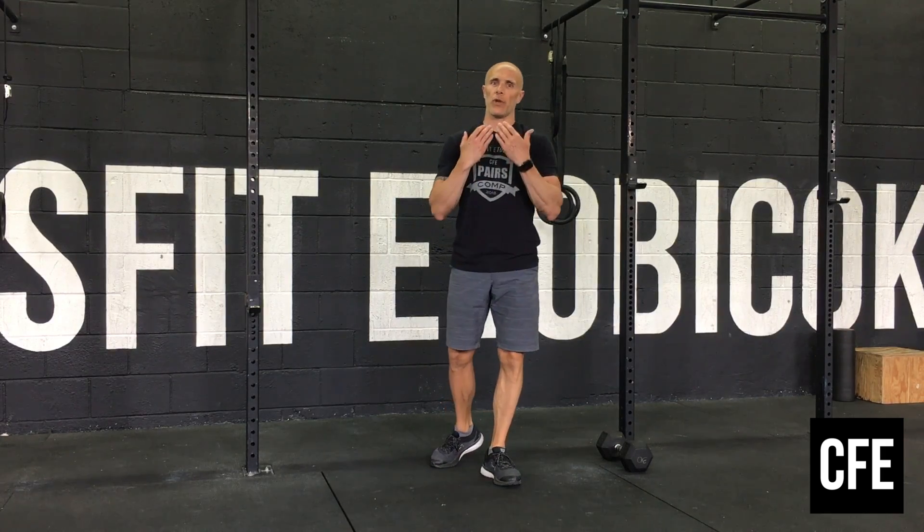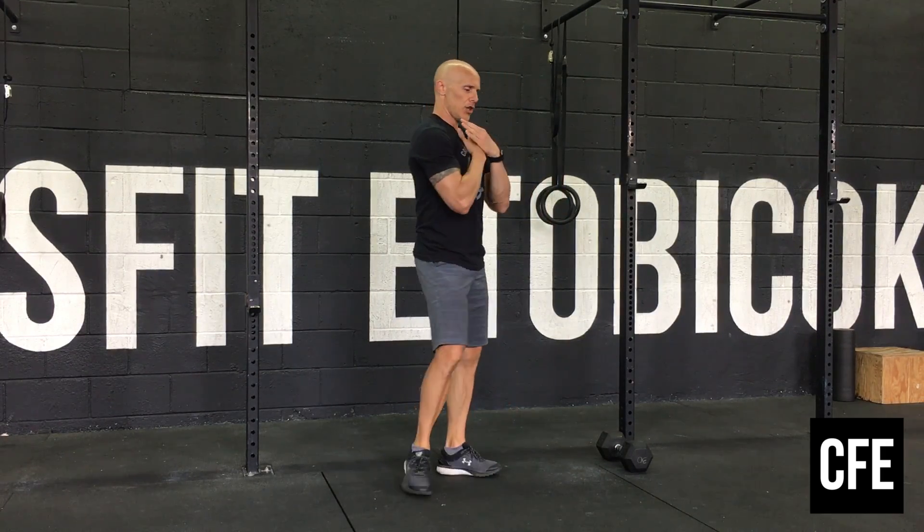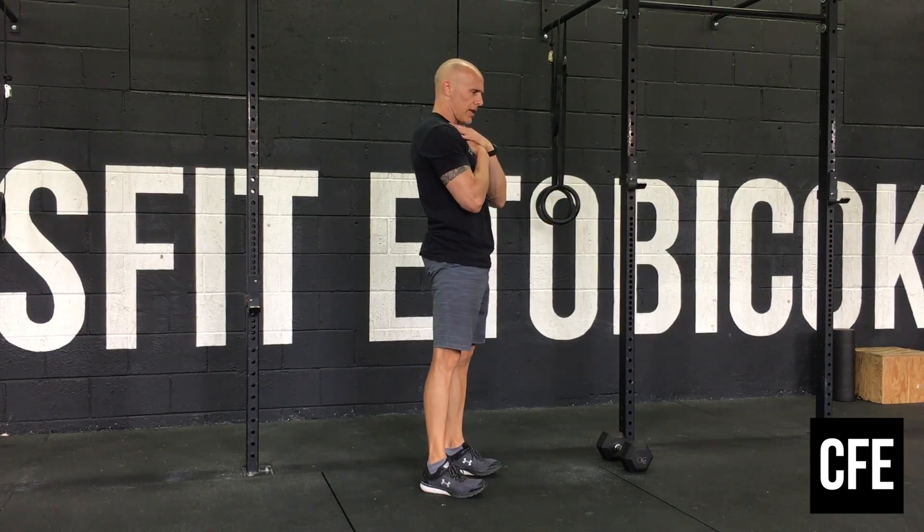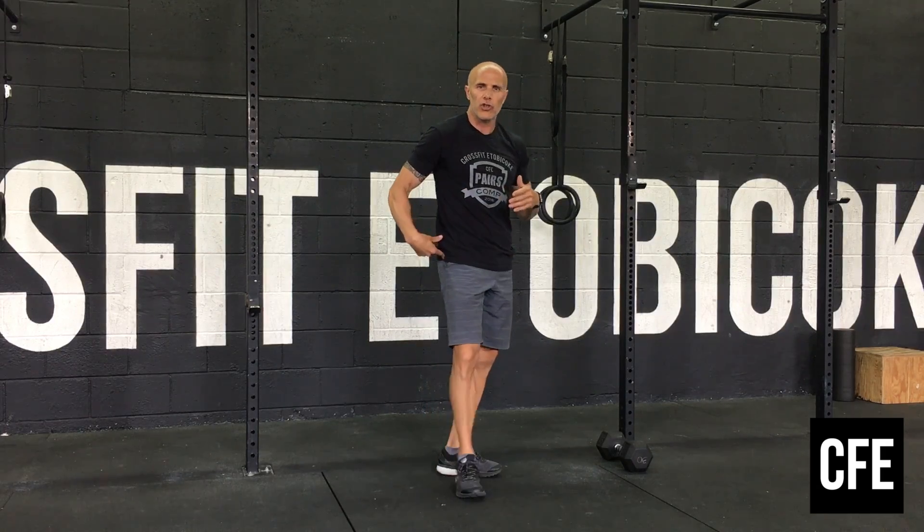We're going to do 15 slow good mornings. If you have a weight you want to use and it's light, you can hold it up towards your chest. Hinge those hips back, just above parallel and quicker on the way up. Make sure you squeeze your glutes, back nice and flat, core nice and engaged.